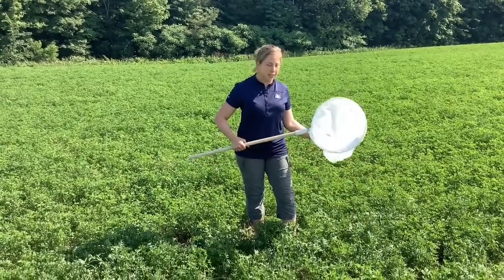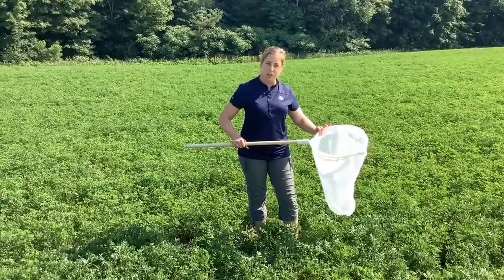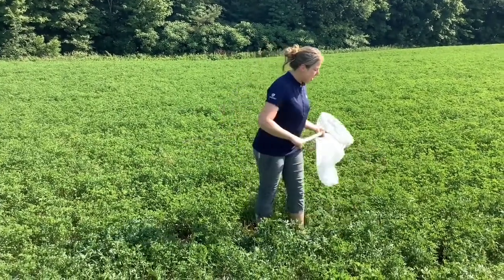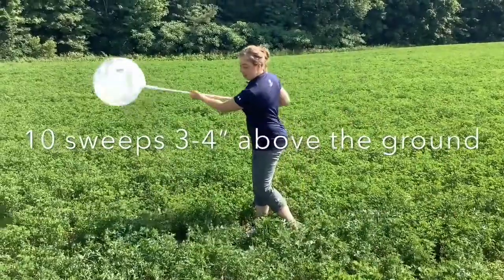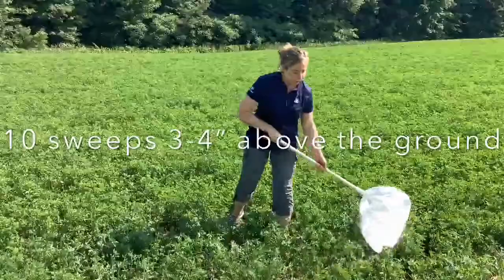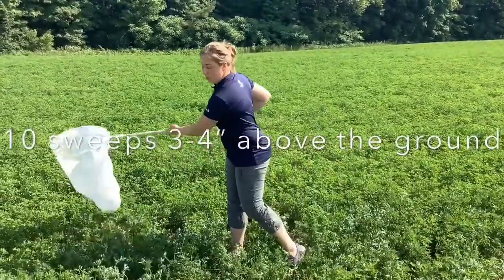If you have a sweep net, that's the best thing to use — this one's a 15-inch diameter. If not, you can also use a ball cap. You'll do 10 consecutive sweeps in five different locations, then count how many potato leafhoppers you've collected.